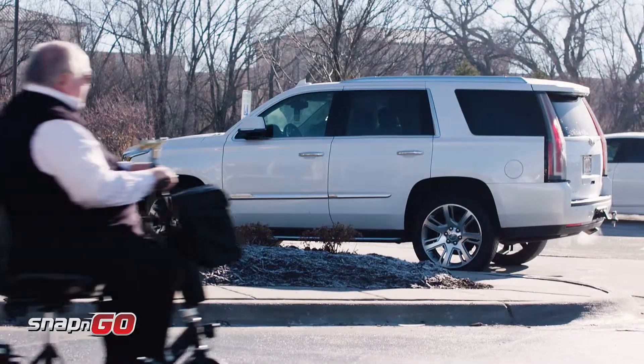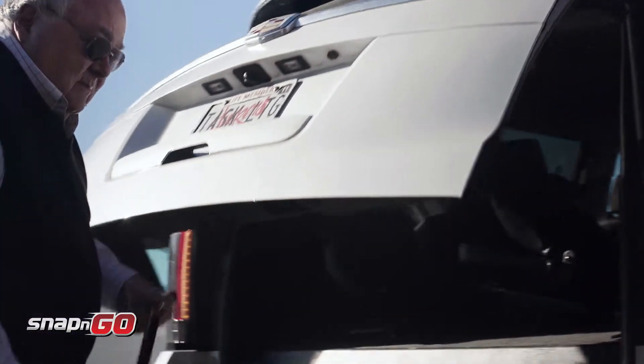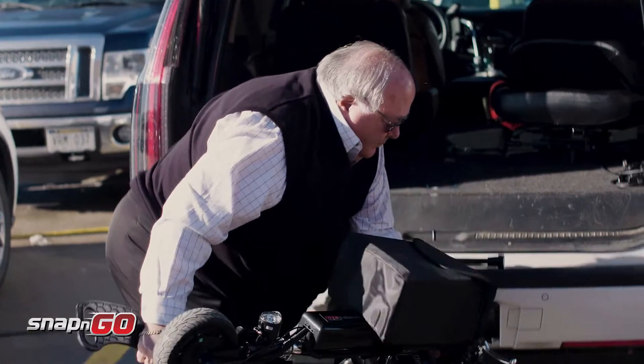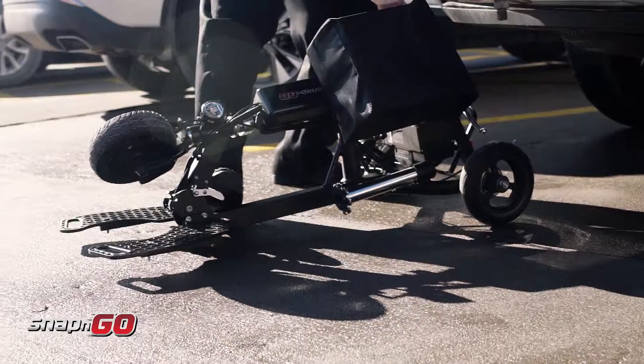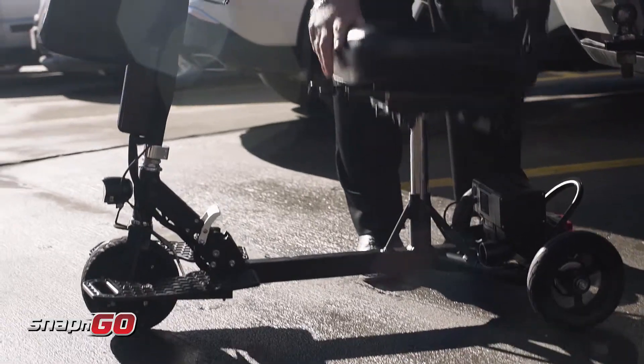I have an SUV so it's really simple — just open the back gate and I put the wheels in first, and I can wheel it out to the edge and just lift it down to the concrete or cement, snap it in place, put the seat on it, and I'm ready to go. It doesn't take long at all.